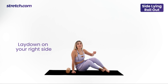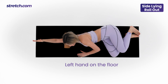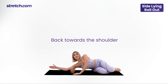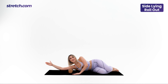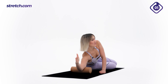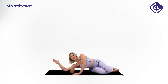Lie down on your right side with your right arm extended over your head and place it on the roller. Place your left hand on the floor. From here we're going to roll towards the elbow and back towards the shoulder. We'll repeat for 10 times. Are you ready? Let's go. Roll slowly, try to feel the muscle.